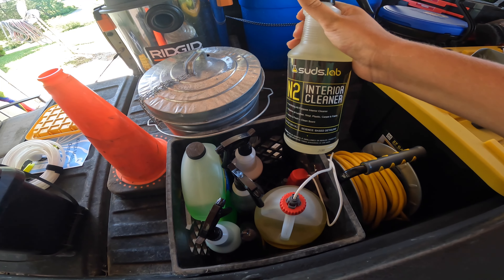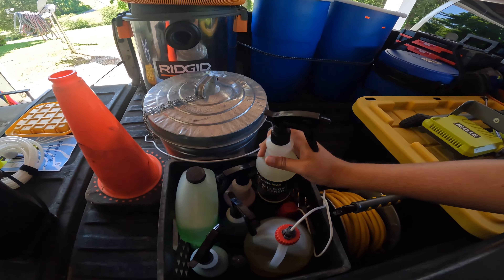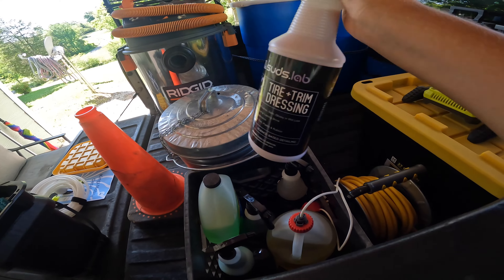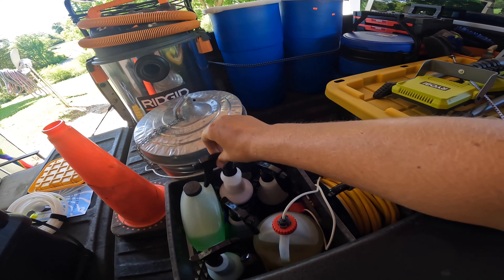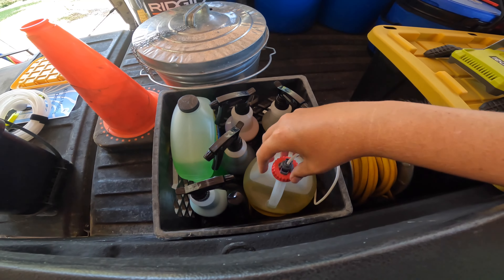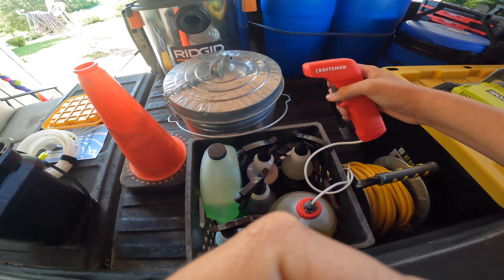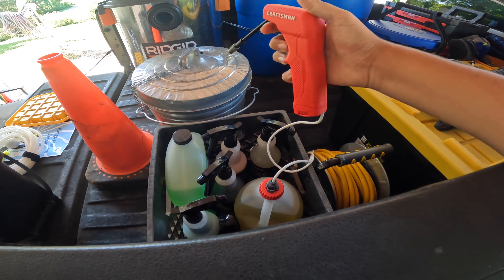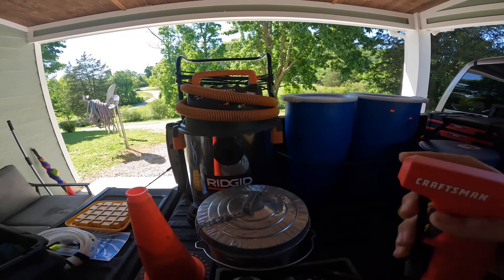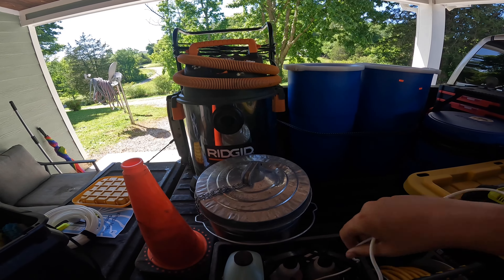You can buy a Suds Lab kit with interior foam, wheel cleaner, and other stuff. They've got the interior cleaner, interior car detailer, tire and trim dressing, and zero-acid wheel cleaner. And then this is awesome — I put a little electric pump spray attachment on it. You just flip a switch and it squirts everything out. It's a Craftsman, was about ten bucks, and I use it for all my floor mats.